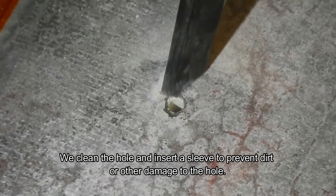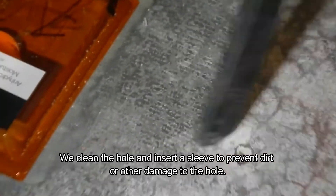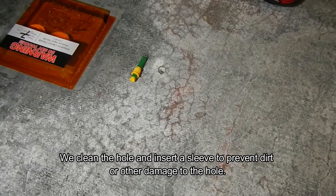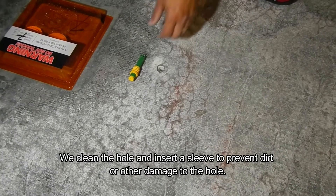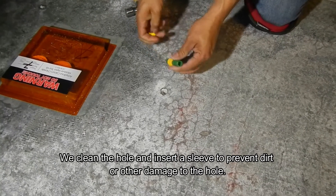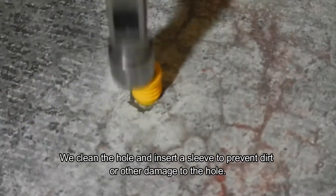After we drill the hole, we make sure it's clean — we vacuum it and clean everything around it so the hole does not get dirty. Then we insert a sleeve. The sleeve is designed to seal the hole for the time before we do the testing and after the testing, so that it's in perfectly good condition for us to insert the probe.